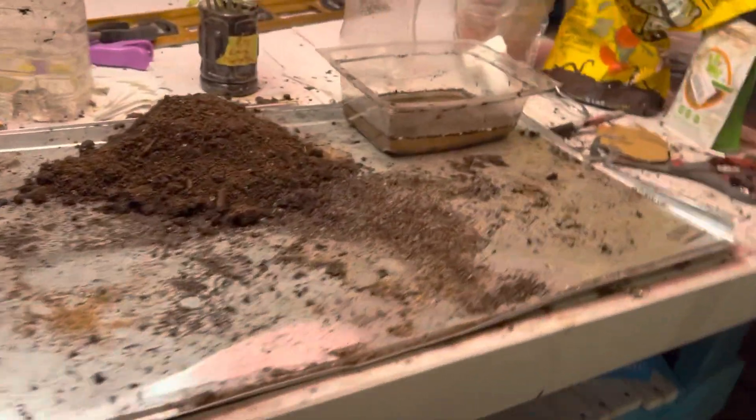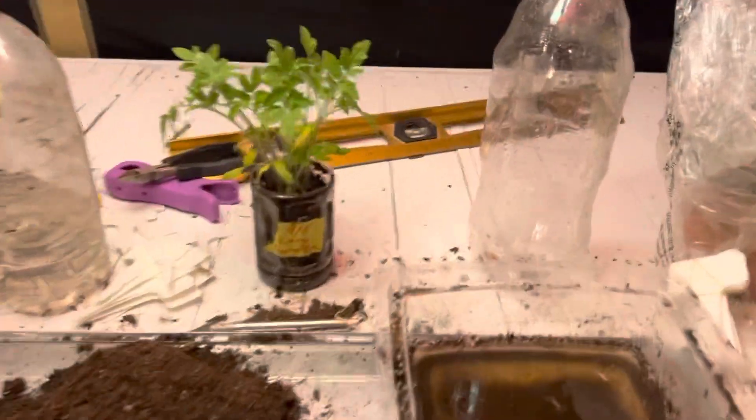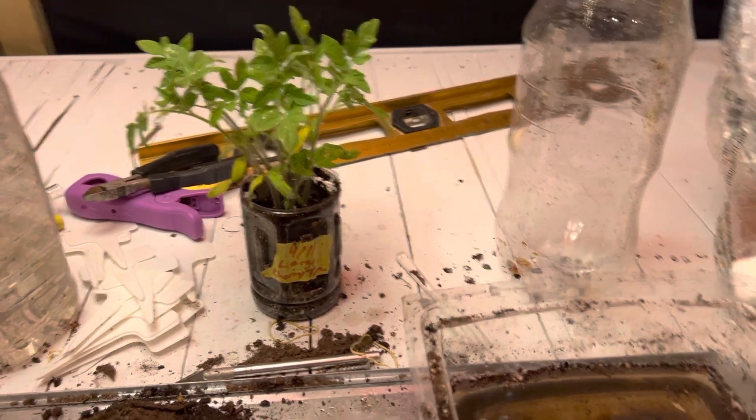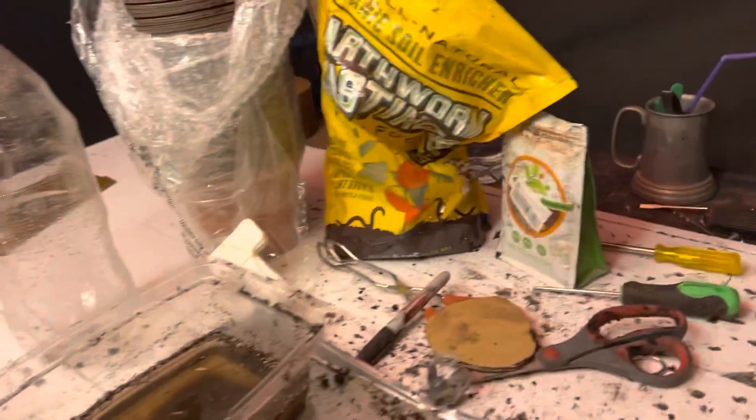This is my little garden prep setup where I replant stuff. Today I'm going to separate these seedlings — obviously there's way too many in there, it's too small, and they're definitely ready to get separated. I want to try to do it healthy.